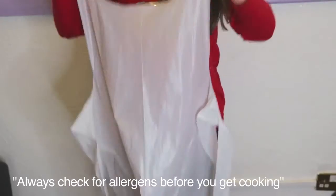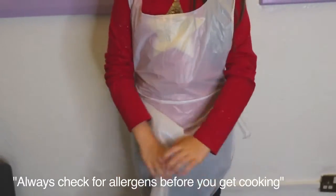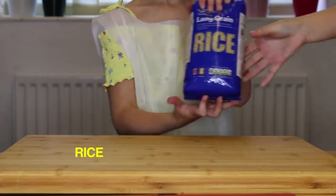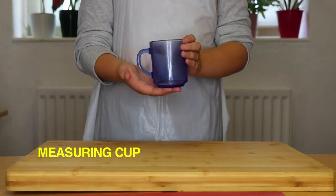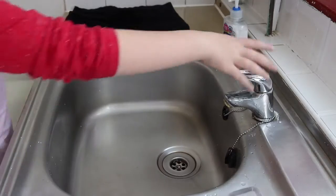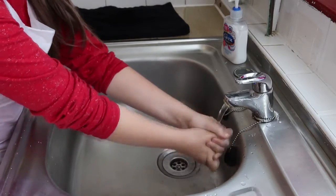Hello and welcome back to another one of our Caring Cooks recipes. Today we are focusing on steamed rice. You will need one cup of rice, one and a half cups of water, one teaspoon of salt. Always remember to wash your hands before cooking.